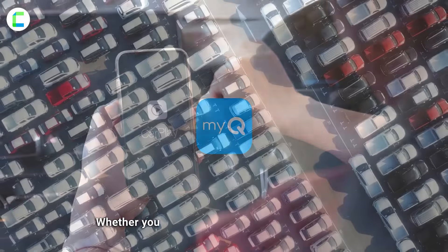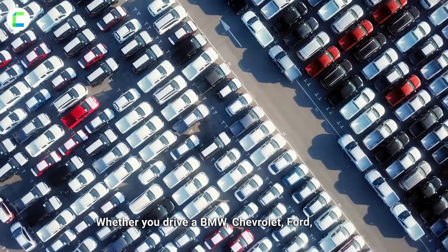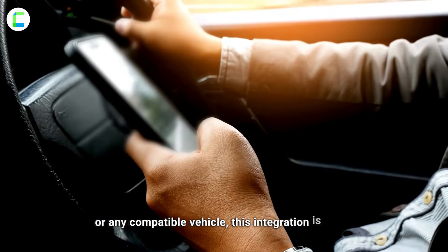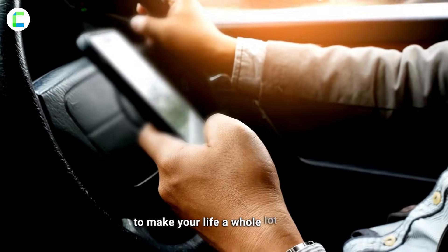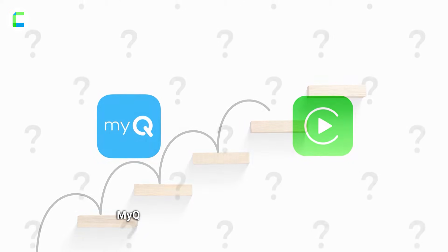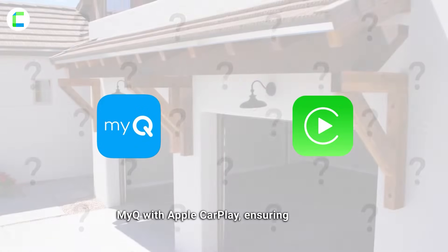Whether you drive a BMW, Chevrolet, Ford, Toyota, or any compatible vehicle, this integration is about to make your life a whole lot easier. So let's dive into the steps to link MyQ with Apple CarPlay.